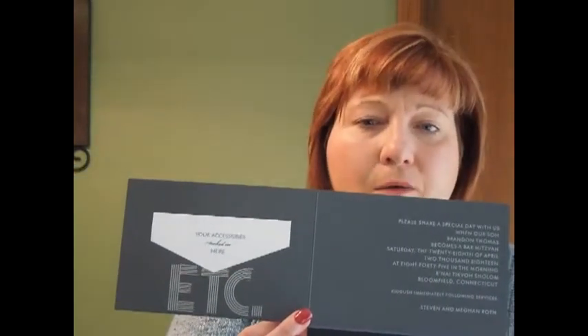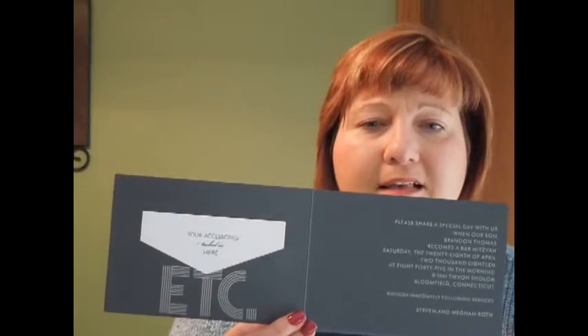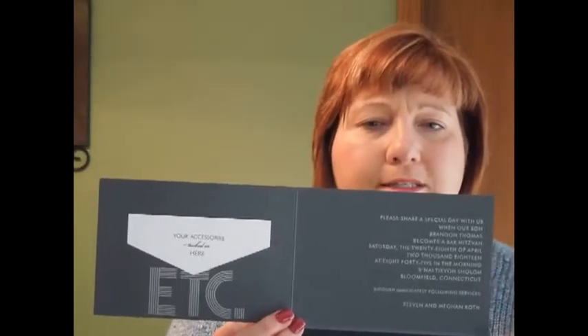A middle layer of Moonrock Shimmer cardstock is narrowly displayed under the black pocket. The bar mitzvah's name and date are artfully arranged on the front in silver ink. A die-cut V on the inside left of the pocket will hold your enclosure cards in place, and your invitation wording appears on the inside right.